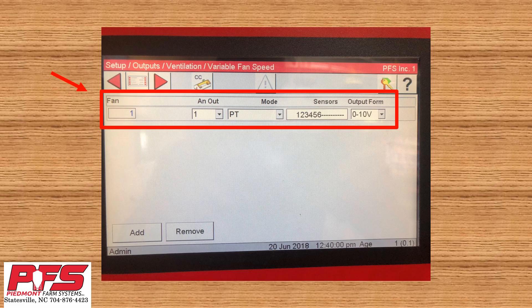In this area, there are a few things we need to do. We need to select which analog output is assigned for our variable speed drive fan, then which modes we want the fan to run in, which sensors we want to run the fan, and our voltage outputs. Most of the time this is analog output 1, PT for power and tunnel mode, all your sensors, and 0 to 10 volts. This is just for Chore-Time controller and Chore-Time variable speed drive combinations — other combinations may be different.